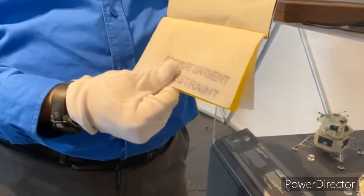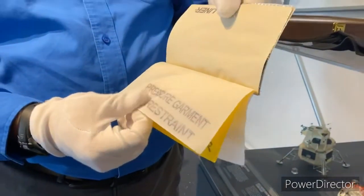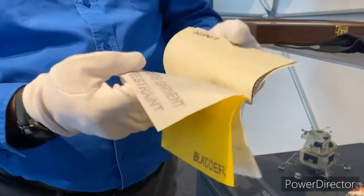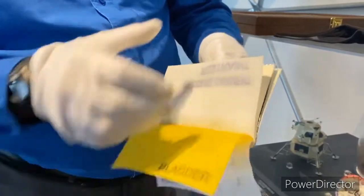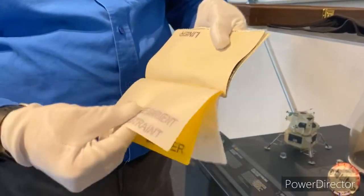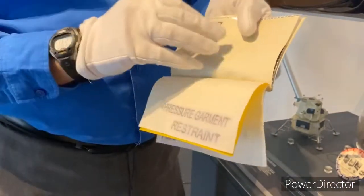Now, spacesuits do leak a little bit at a time — maybe enough to fill up a quart jar with air every few minutes — but not enough to endanger the astronauts. These feel very slick, like rubber gloves do. And this material that's the harder layer feels tough, like blue jeans do.